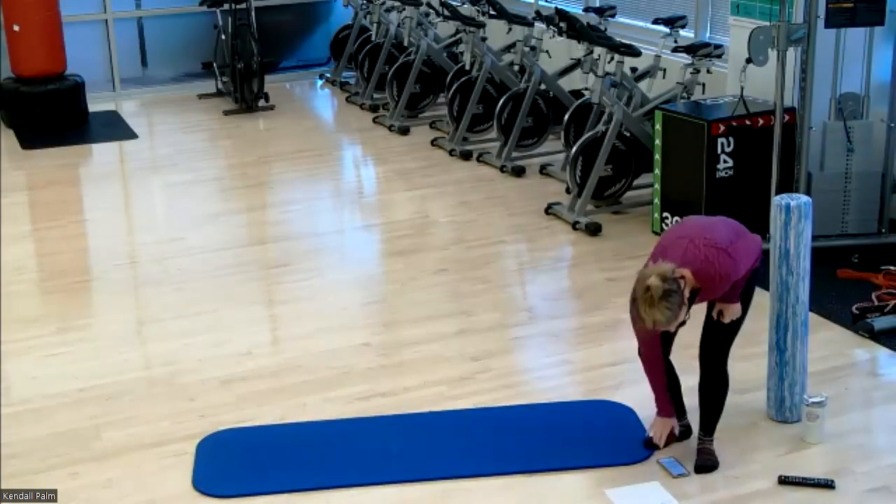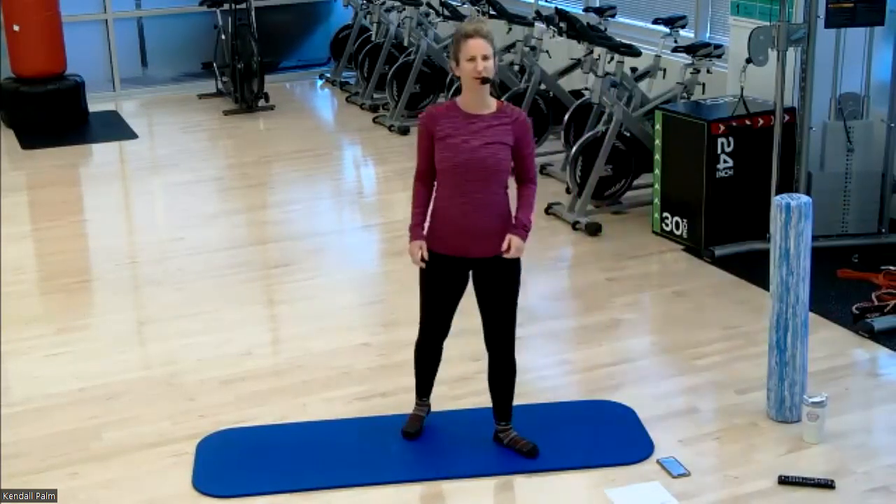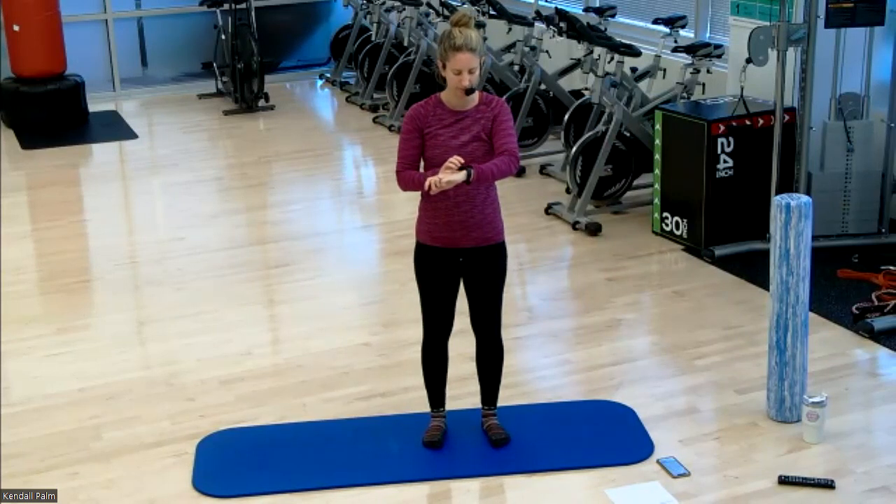Hi everyone. Thank you for joining Recover and Roll. Let's get right into it. Start your devices — if you are tracking, get those Virgin Pulse points.